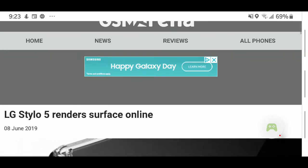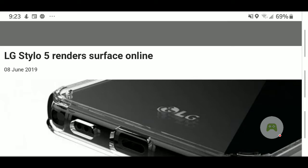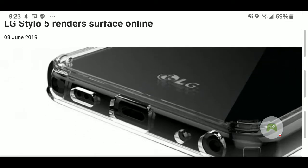According to GSM Arena, the LG Stylo 5 renders have surfaced online. Now, what you are looking at is the LG Stylo 5. As you can look and see at the bottom here, you will see some bottom-firing speakers to your left. You will also see a USB Type-C port, as well as microphones for your recording, and the stylus pin port where you will put your stylus pin.